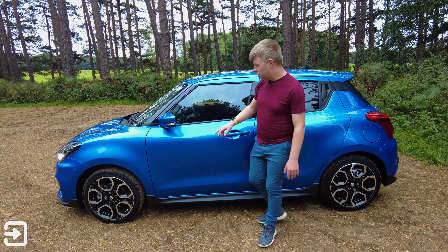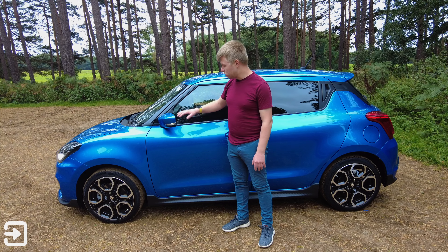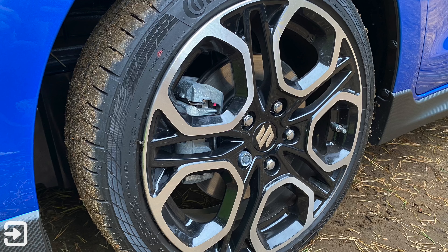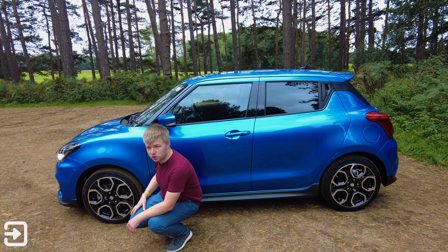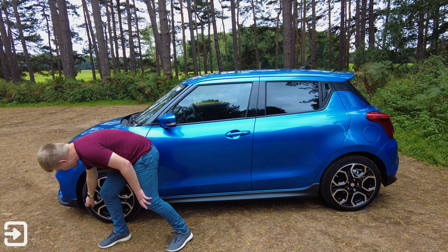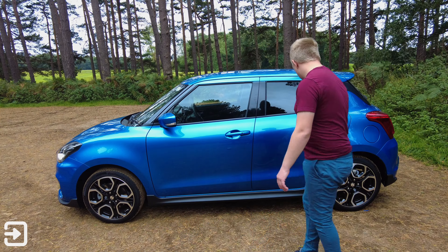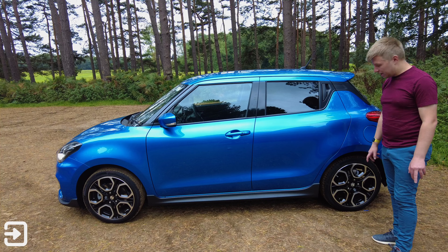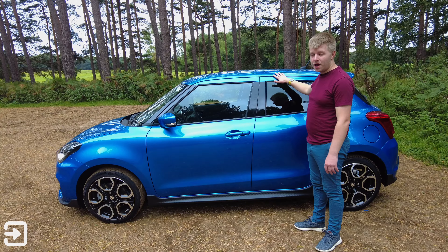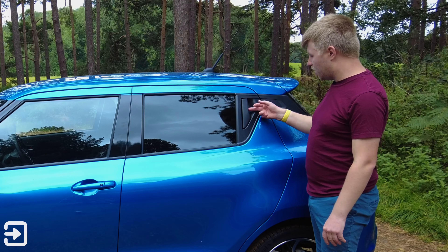We've also got the folding mirror caps here, which are nice and small especially compared to the last-generation Swift, which had quite large mirrors. We've also got these nice 17-inch diamond-cut alloy wheels which come as standard, along with Continental tyres sized 195/45/17. There are disc brakes all around, including at the rear — which compared to the Up GTI is quite an upgrade. The Swift Sport can also be had with a two-tone roof in blue or red, and there are inline door handles at the rear to make the car look more sleek.